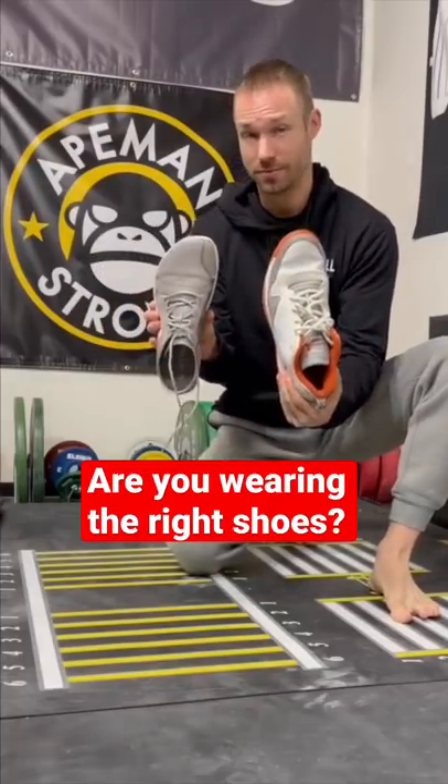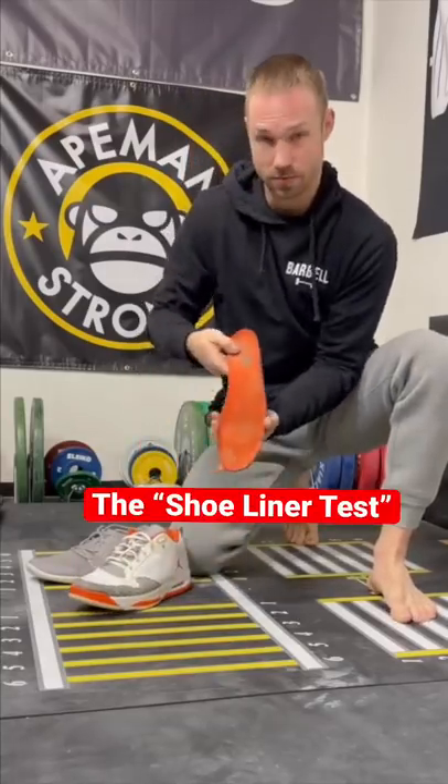Today I'm going to compare these two shoes to show you how to tell if a shoe is too narrow for your foot with something called the shoe liner test.